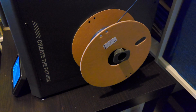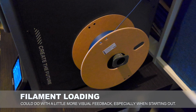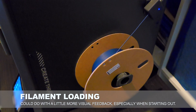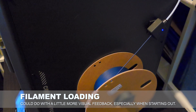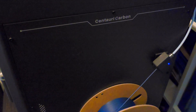Loading filament into the Centauri Carbon is okay. It's handled from a side-mounted filament spool reel, and it can be a little tricky, largely because when you're first doing so there's not a lot of feedback to let you know that you've done it exactly the right way. You will find out when it prints or fails to print when you try, but some better level of indication that you're doing the right thing wouldn't really go astray here.